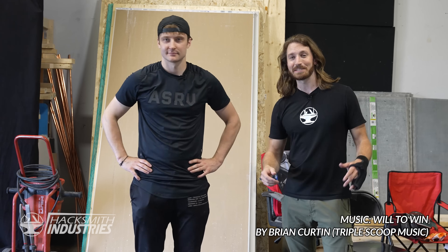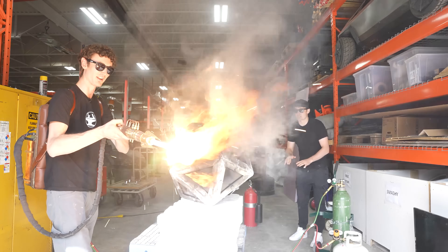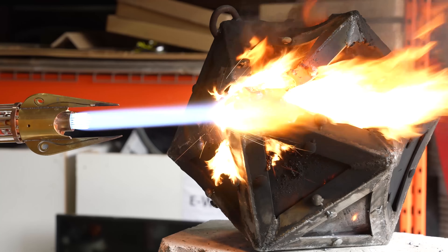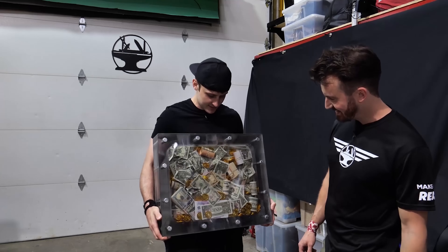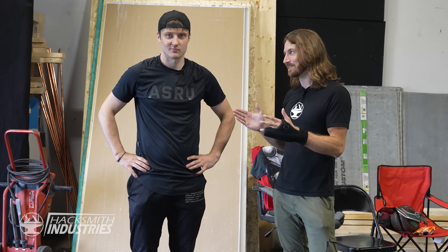Hey guys, I'm the Hacksmith. This is Just Dustin — you might remember him from his Unbreakable Box series. Most recently we broke into your Unbreakable Orb, a D20 die, and it was quite a bit more of a challenge than the original Unbreakable Box, but we had to one-up you so we've built something even bigger.